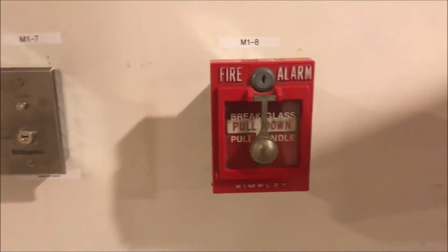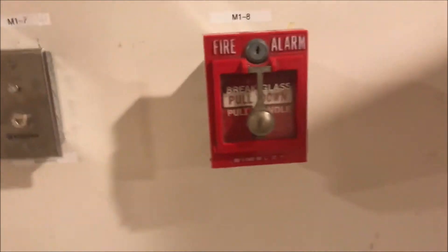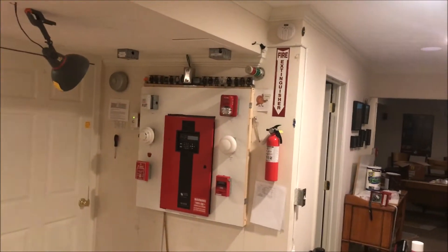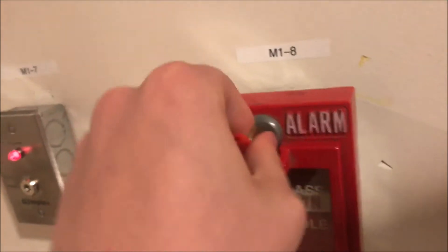Just a real quick note — I just got the pull station today and hooked it up. We're just going to key activate it real quick. Same alarms as the last test, same commander, so we're just going to key test it real quick. Cool, everything works.